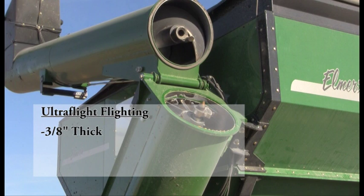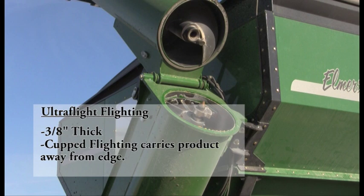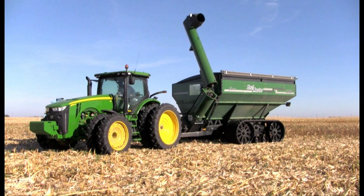Inside every auger is a 3 1/8 inch thick ultra-flight flighting. This computer-balanced cupped flighting is specially designed to carry the product away from the edge of the flighting, resulting in a longer-lasting auger with faster unload time.